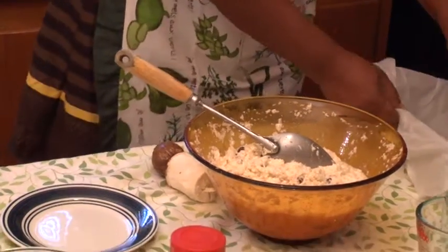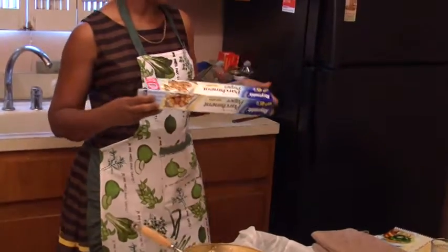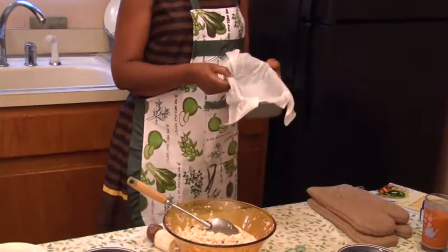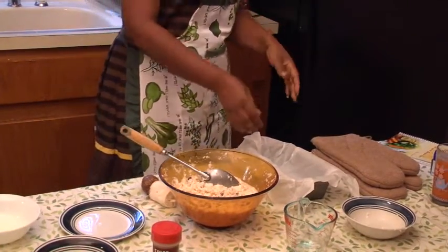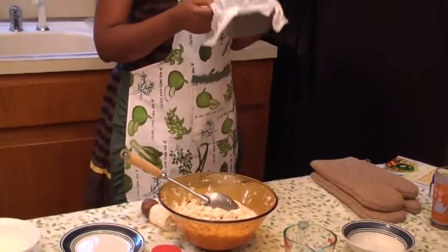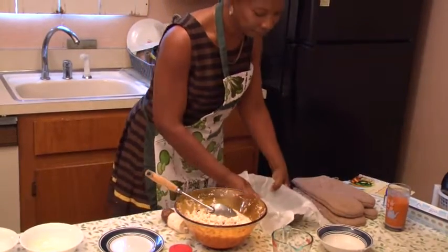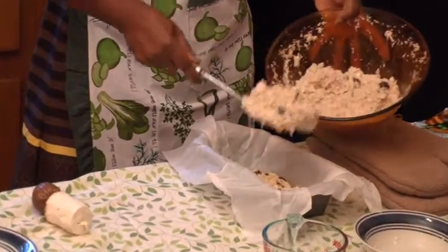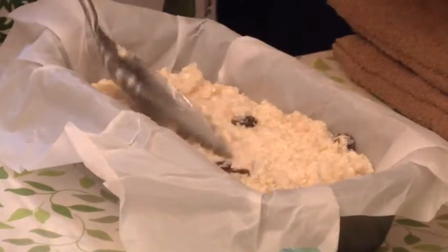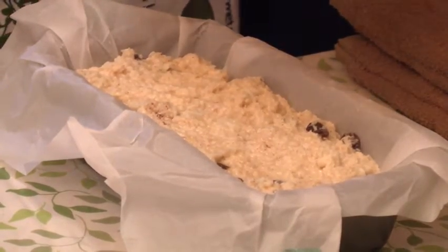I'm now going to add this mixture to the prepared pan. Before I do, I should tell you that I always use parchment paper when baking — this alleviates burning and sticking so that when the product is finished you can simply turn it upside down or lift it out and peel the paper off. The paper will not stick to your product and you will have a perfect result without needing to jam a knife or fork trying to get it out. Cassava pone does not require a rising agent such as baking powder or baking soda, so you can fill it almost to the top knowing it will not rise over.